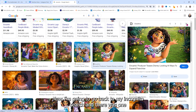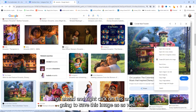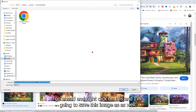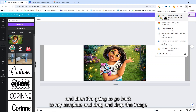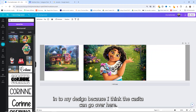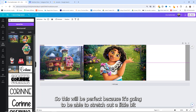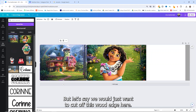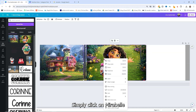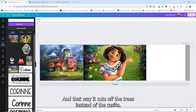I like to have the guides on because that'll help us make sure that Mirabelle is directly in the center of our design. Now I'm going to go back to my Encanto search and there was one that had just the Casita — that's the house that they live in. I'm going to right-click on this and save this image as well, save it into my water bottle folder, then go back to my template and drag and drop the image into my design. Simply click on Mirabelle, go to layer, and bring her to the front — that way it cuts off the trees instead of the Casita.